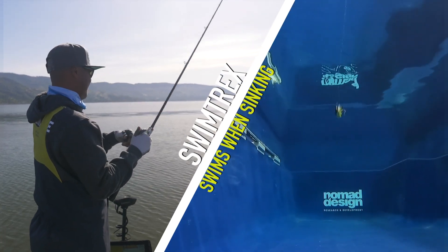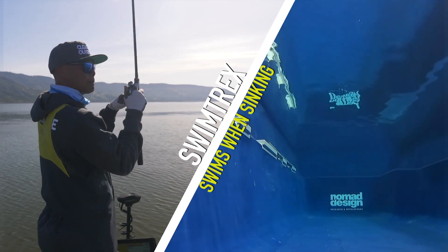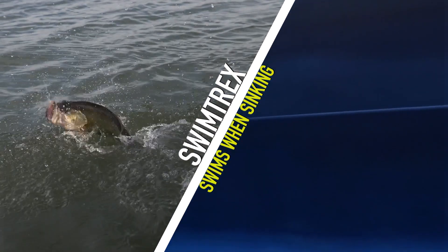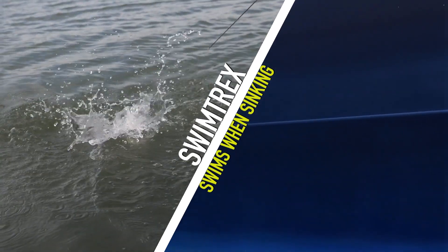You let it fall to the bottom and this thing swims on the way down. That tow point allows the bait to get bit mostly when it's falling. When it hits the bottom, you can rip it up — it'll vibrate coming up — and that's what it's really designed to do. It's designed to swim down and rip up.